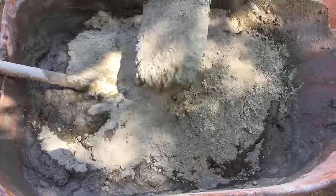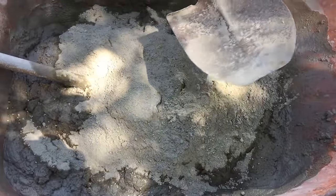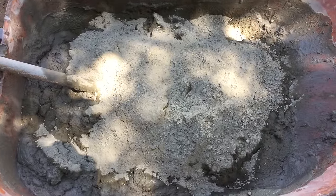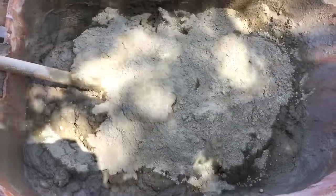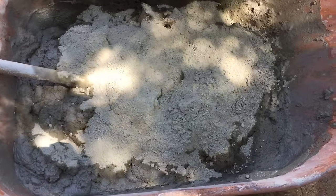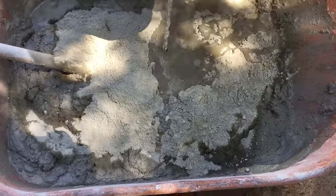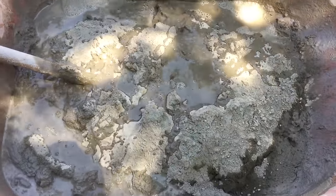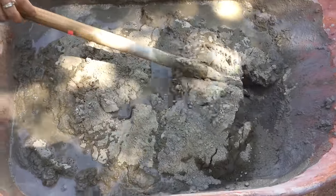Once you have mixed up your concrete in the wheelbarrow with the appropriate number of bags, go ahead and add one shovel full of Portland cement for each bag of mortar mix you added. So if you have three bags in the wheelbarrow, put three shovel fulls of Portland cement in. Then add some water — be careful when adding the water because a little bit goes a very long way.